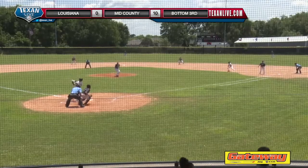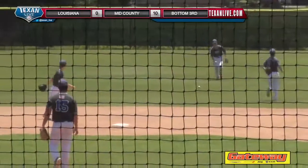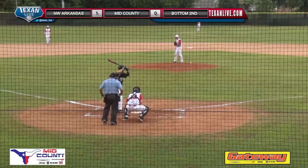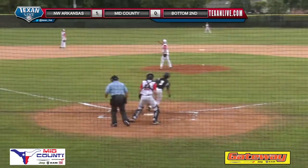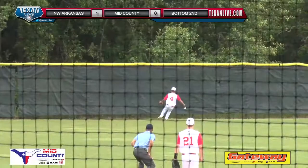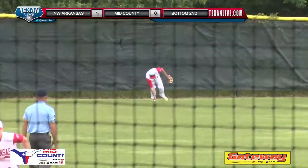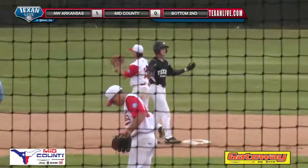1-0 pitch, up the middle, and that's going to get into center field. Comes the 1-2 pitch, swinging a high fly ball into deep left field. The wind will carry it off the wall. Grant standing up at second base with the two-out double.